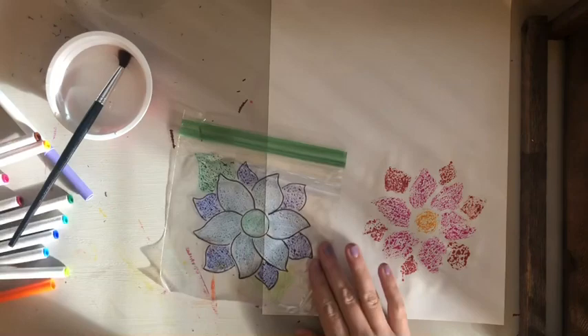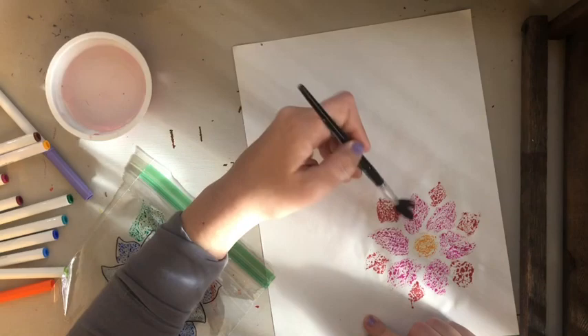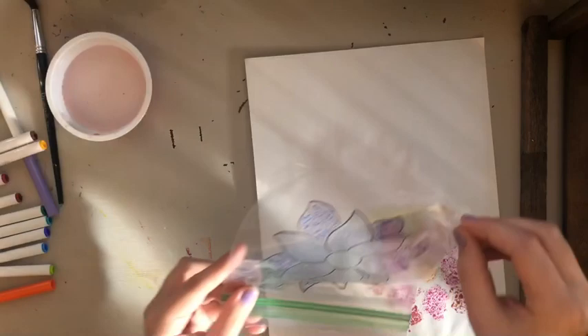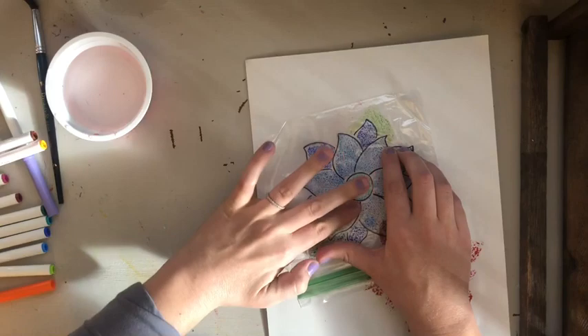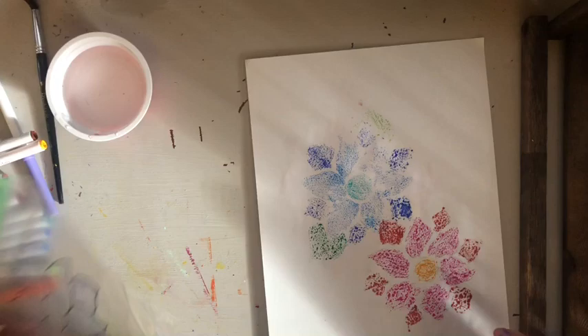This is how I was doing my other prints — just using one bag, drawing on it, wiping it clean, drawing something else. Now I'm going to wet my spot, but remember: not too wet. I can feel where it was too wet — if water is coming up on your hands, it's definitely too wet. If you feel puddles on the paper, wipe them off.